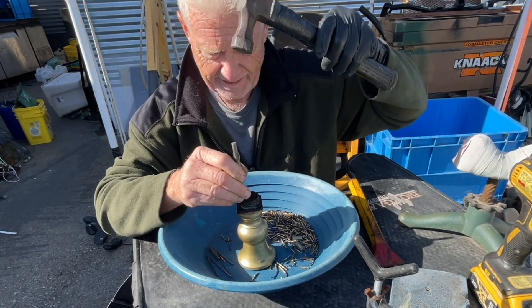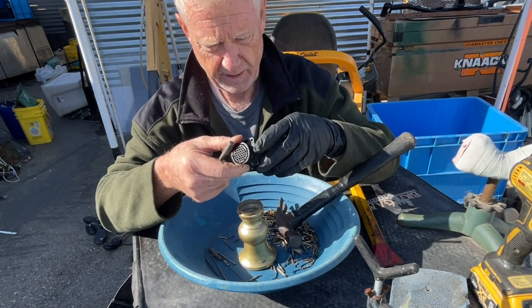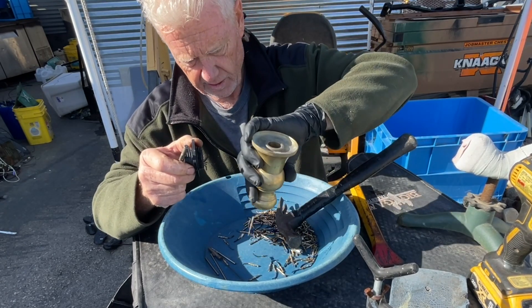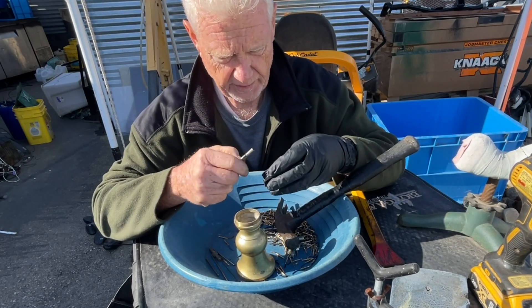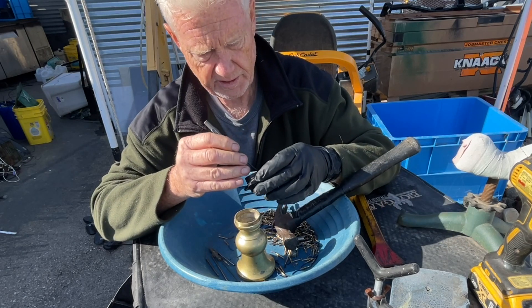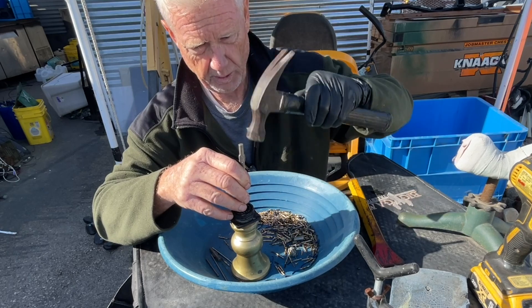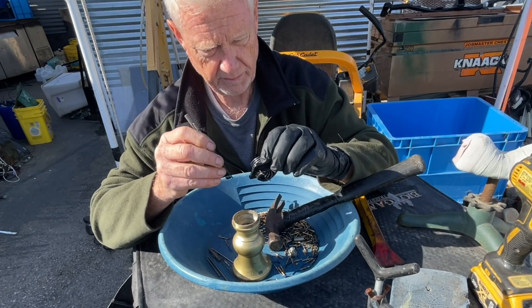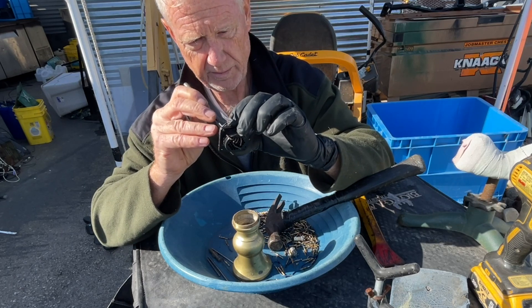A lot of the connectors, like the cast aluminum ones, you can just hit with a hammer and they come apart pretty good — you can basically disintegrate the thing with a hammer. The aluminum ones are easy. I thought these would be easy too, but that plastic is some tough, tough stuff.